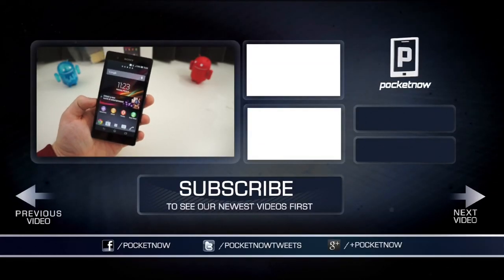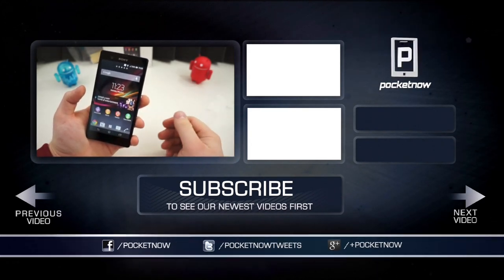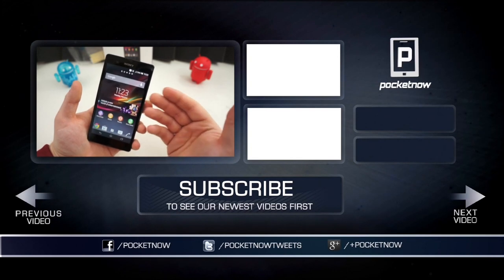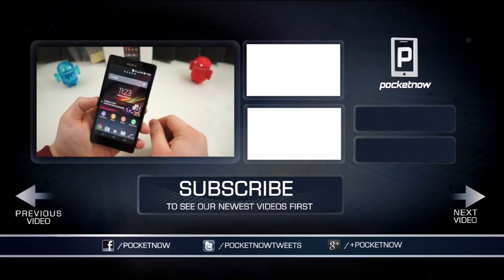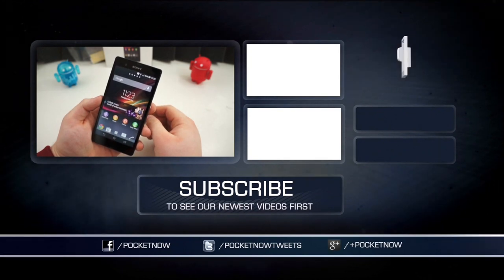This has been a look at the Sony Xperia Z. Keep it locked on Pocket Now to see more coverage on this device. There'll be a couple of comparisons this week, a little more coverage, and a full review early next week. I'm Taylor Martin, and I will see you next time.